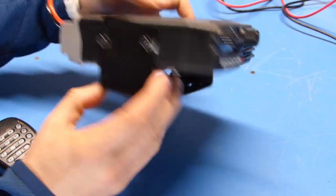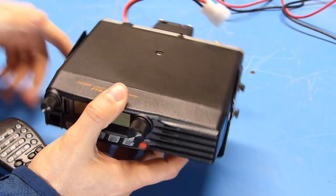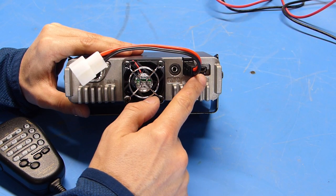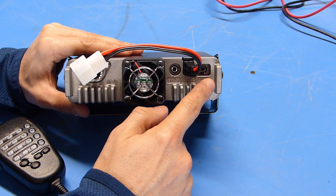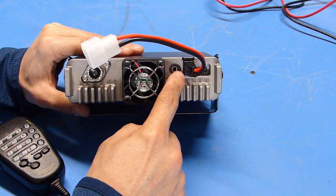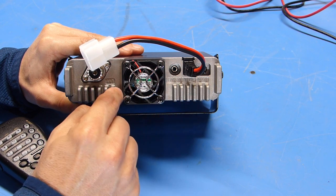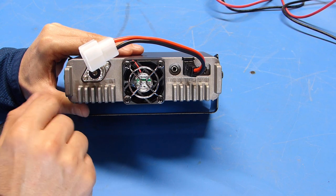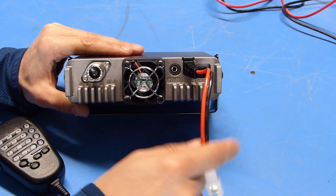I've mounted the supplied bracket just for convenience to get it up off the desk. Taking a look at the back of the radio, you can see we have a data port, a data connector, the power pigtail, an external speaker jack, a fan mounted directly to the heat sink for cooling, and the SO-239 jack for the antenna.